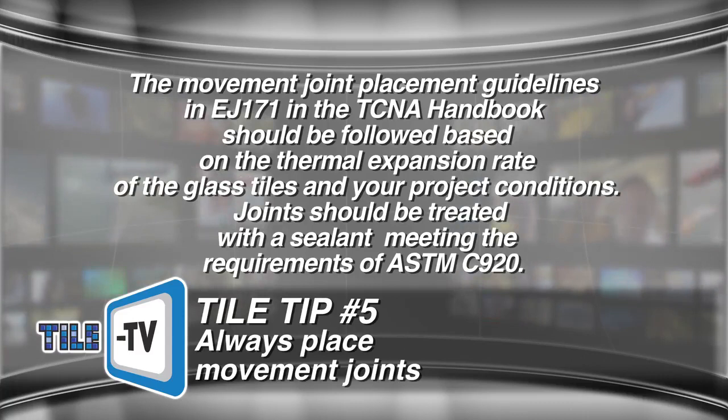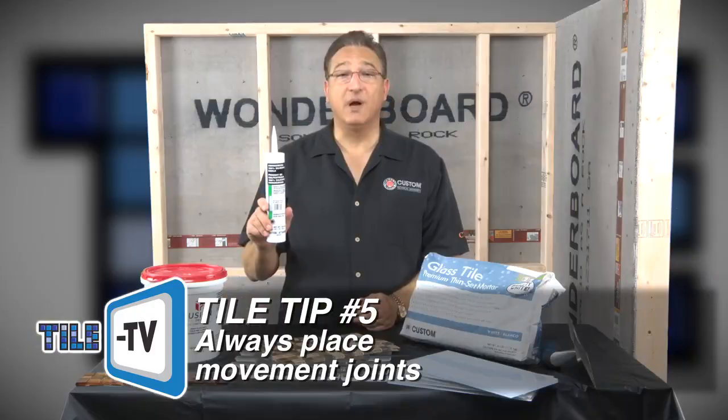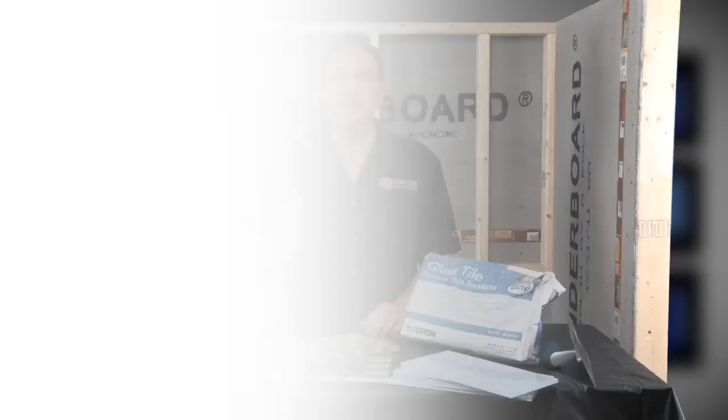Joints should be treated with a sealant meeting the requirements of ASTM C920. Custom Building Products Commercial 100% Silicone meets these requirements. Using glass tiles in your next project will deliver years of lasting beauty. Just be sure to use a mortar specifically designed for performance, along with the other quality products suited to this distinctive category of tile.